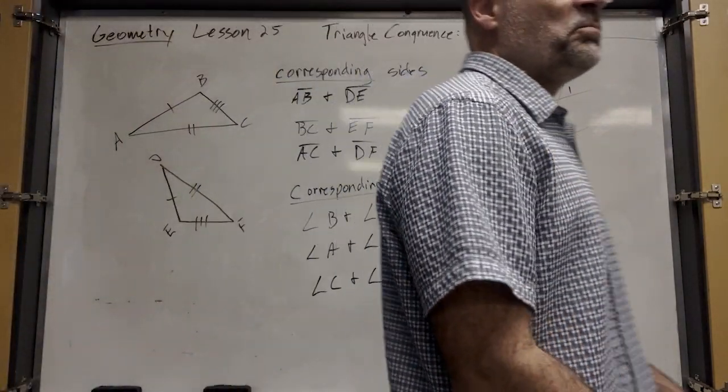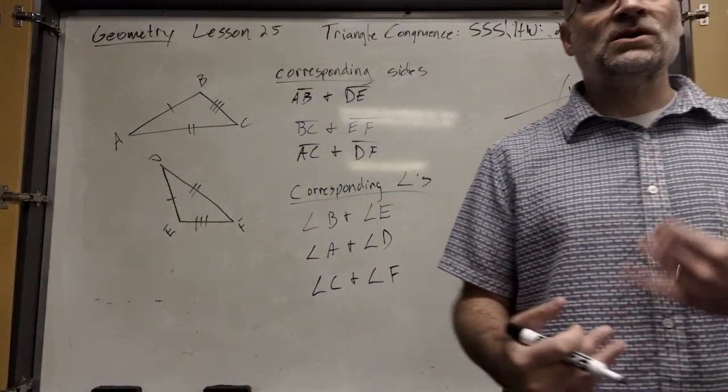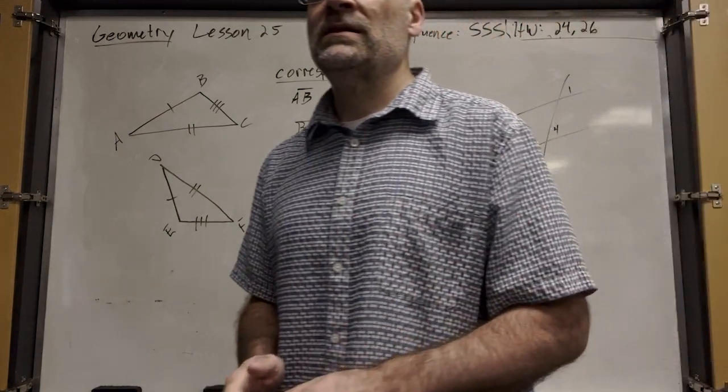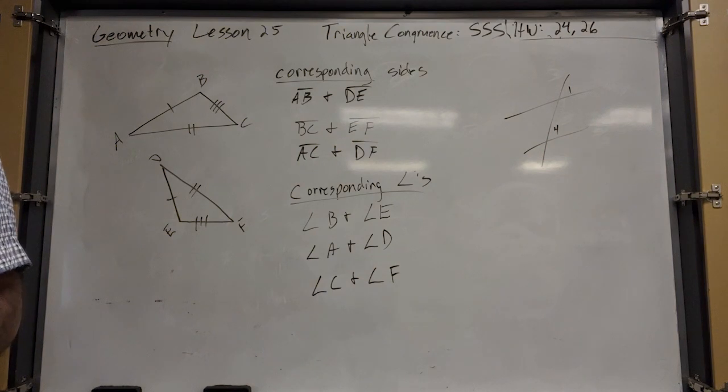Obviously, if you can prove that all six of those corresponding parts are congruent, then you've proved that the two triangles are congruent. But there are shortcuts.